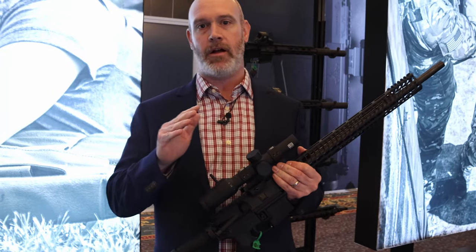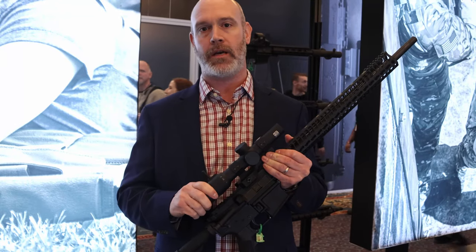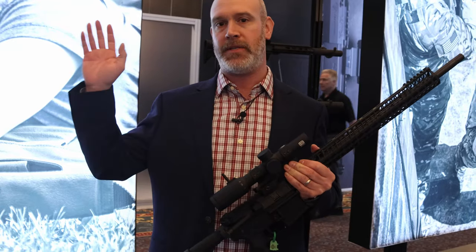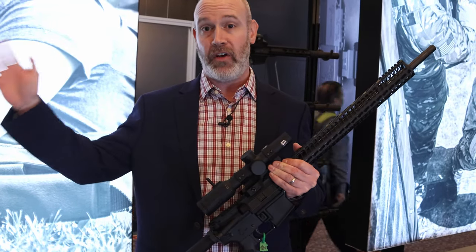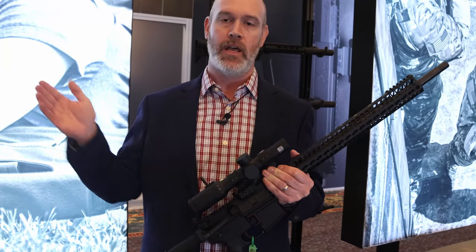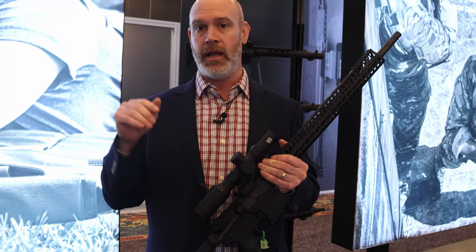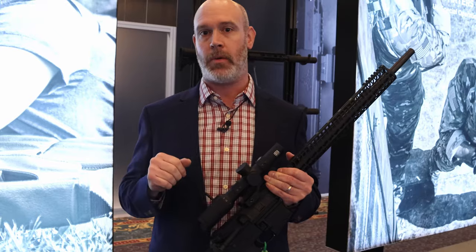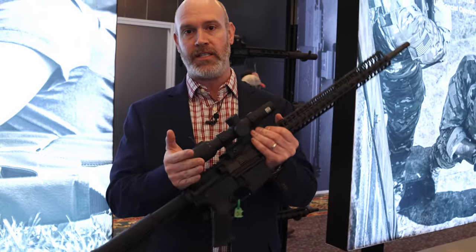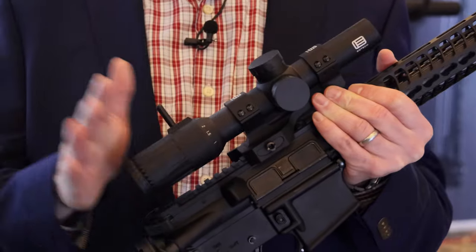In 2016, EOTech launched the Voodoo line of rifle scopes. These are extremely rugged-built precision rifle scopes in a number of configurations, from a 1-6x24 at the low end up to an 8-32x50 F-class scope at the high end, with everything in between: 3.5-18, 2.5-10, 5-25x50 — something for everybody. Until 2020, the 1-6x24, which is a first focal plane scope, was the only LPVO offering. For 2020, we've got a 1-8x24 — a second focal plane offering in the Voodoo line.